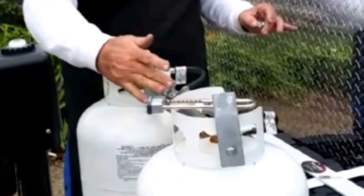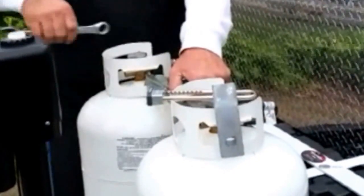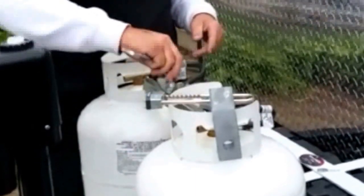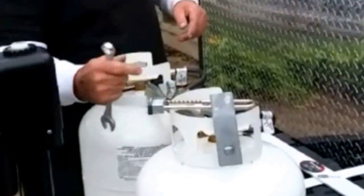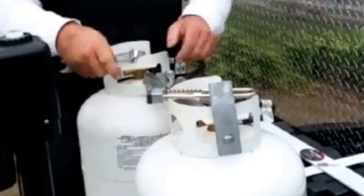Hi, it's Bob again and I'm going to show you how to secure your propane bottles. Using the two locking nuts that are supplied, tighten the first, then tighten the second.